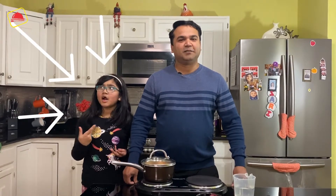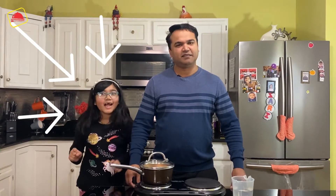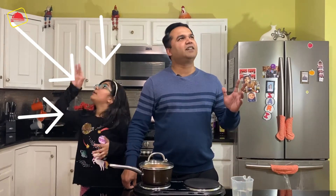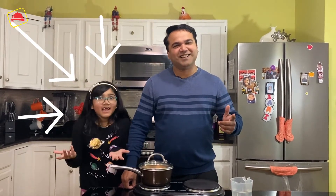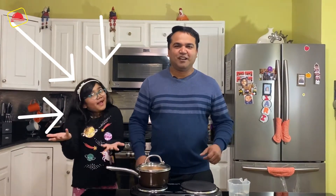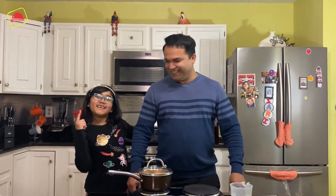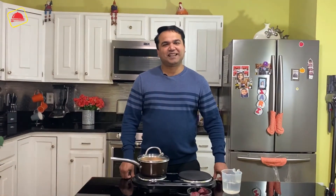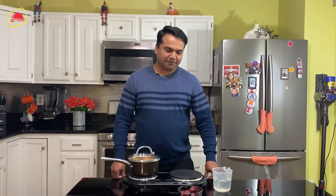You will need to prepare some things the first time, but after that it will be quick for guests. Let's start the instant Kashmiri Chai recipe — we will make our organic food color.